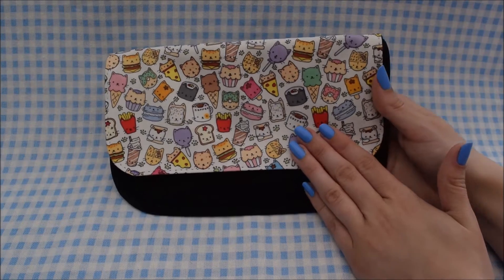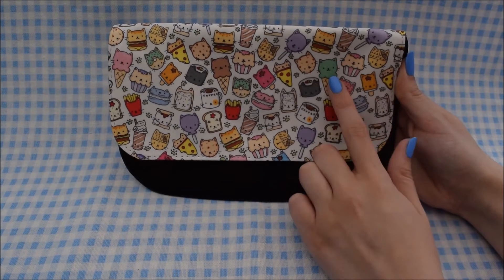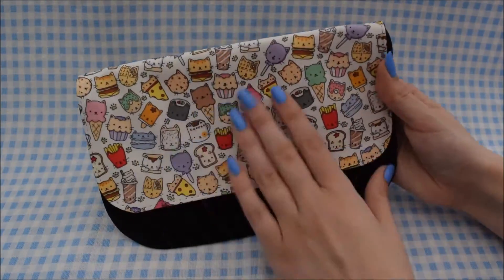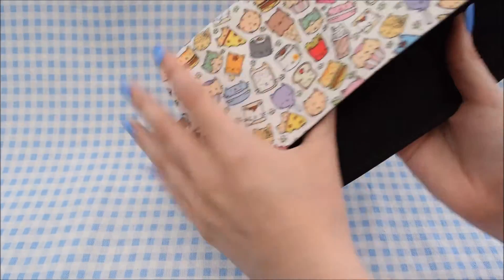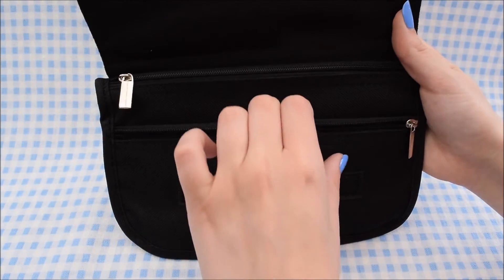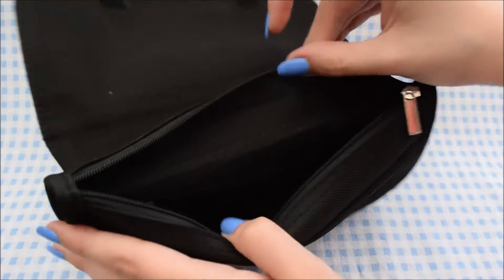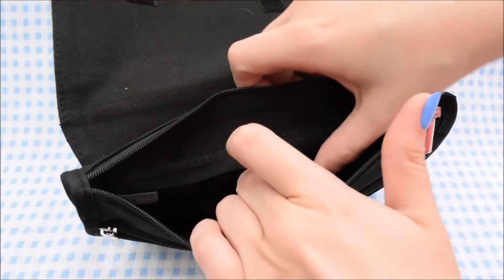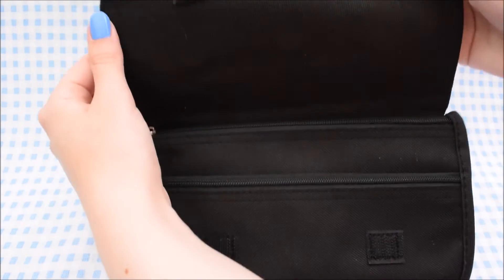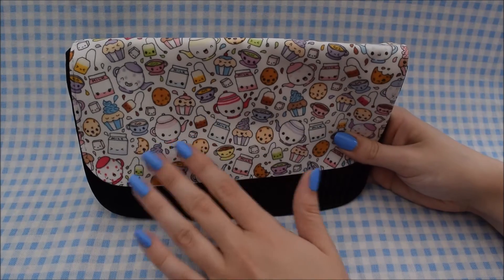This is the first design I've got for the pencil cases — it is my cat food design, which if you follow me on Instagram you might have seen. It's got burgers, ice creams, cupcakes, doughnuts, all sorts of different things which all have cat faces. It's got a flap on the front with the design on it and it's black on the back. It has two zip compartments and is nice and spacious, plus a pocket inside, so it's perfect as a pencil case or makeup bag. It fastens with velcro.